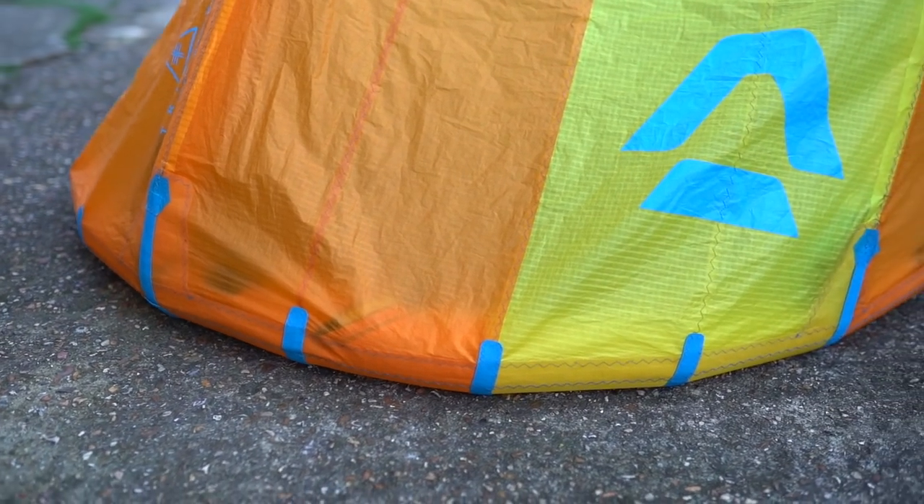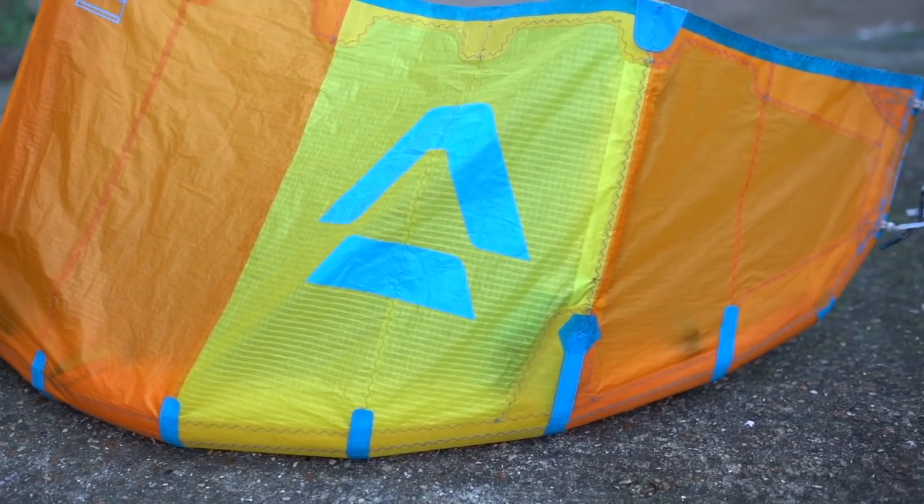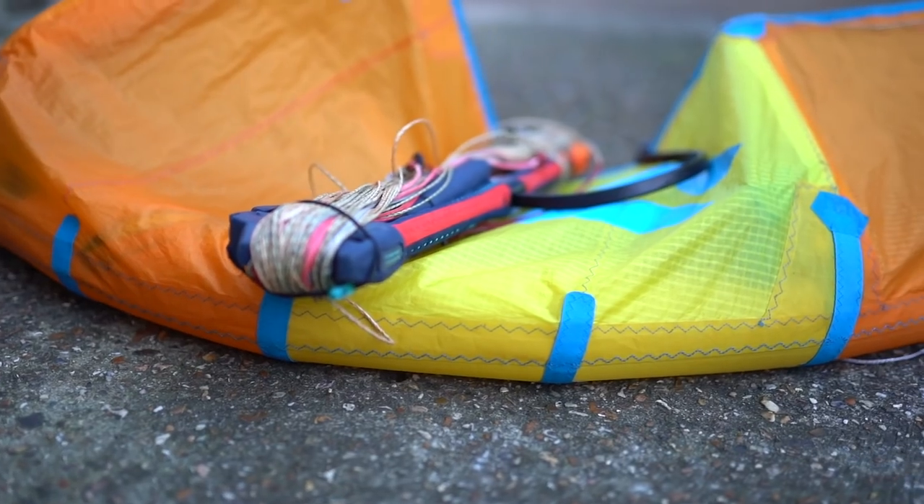Then inflate the kite hard again and let it sit outside for a few hours whilst you make sure that it has no more punctures.